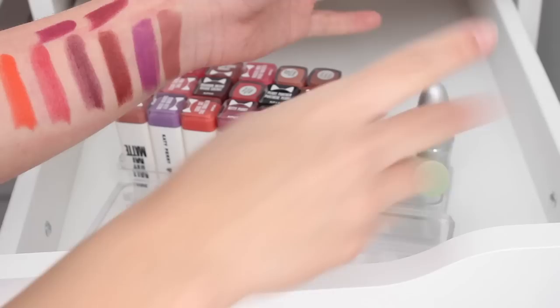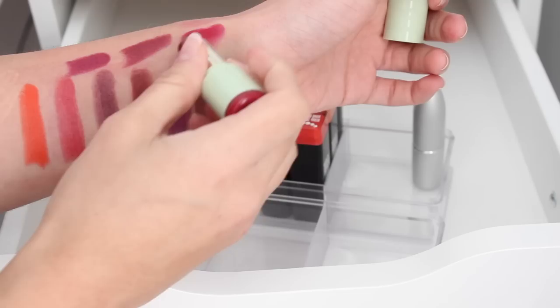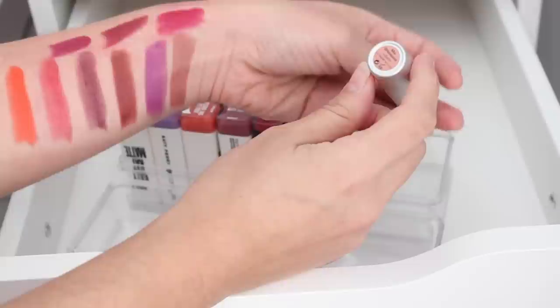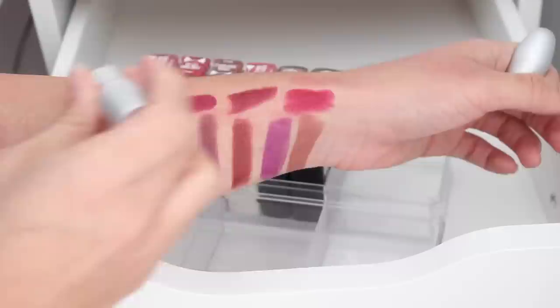Then we have another Pixie — I wasn't really impressed with the pigmentation on the other ones, but this one definitely has more. I like that shade, so why don't we keep one Pixie. Oh my god, I definitely need to toss this one — this is from The Balm, my first The Balm lipstick in My Bills Be Paid. This is easily five years old. Surprisingly it's got a lot of pigment but this is definitely past its prime and I wouldn't feel comfortable donating that.